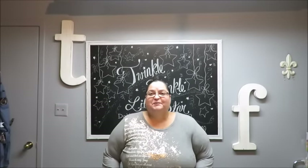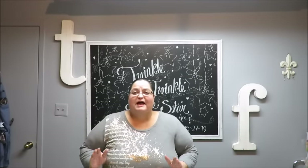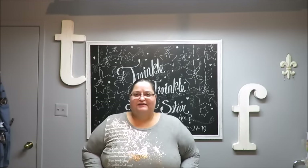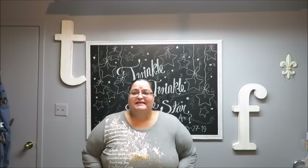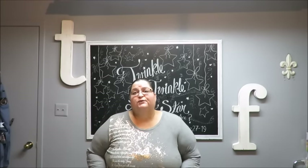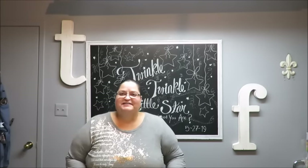Howdy everyone, this is Tricia and welcome to my channel. I am continuing my baby shower series and this is project number five. I am going to be doing a centerpiece — it is a hot air balloon centerpiece. So let me tell you what the supplies are going to be so we can get to crafting.